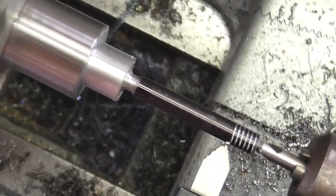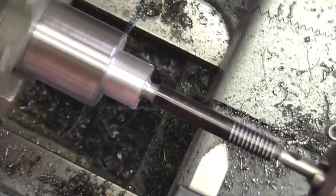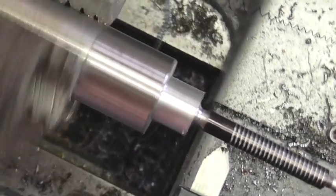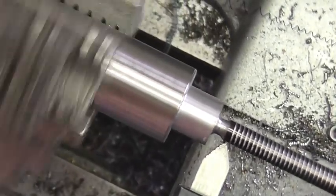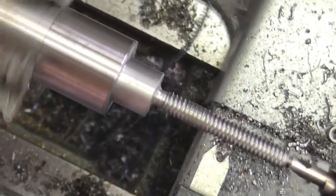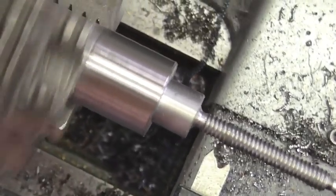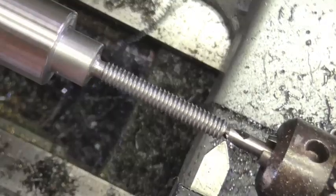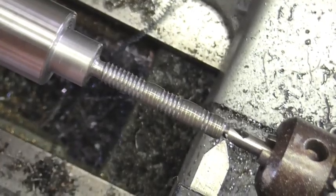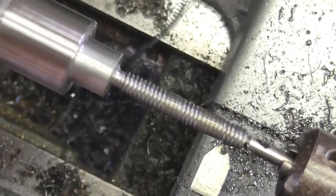Now this is a little trick that I came up with - I don't know if I invented it or if I'm the first person to do it - but here you can see I'm using a tiny center drill as a dead center to go ahead and support this work while I'm cutting these threads, because you wouldn't be able to get the tool in there if you were using your regular live center. So that's a good little trick you might want to tuck away.